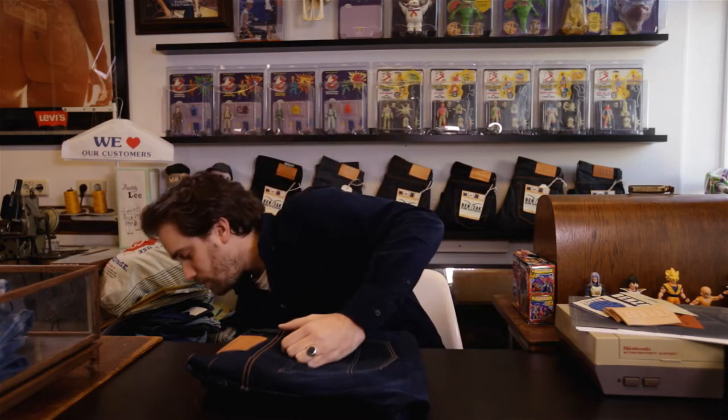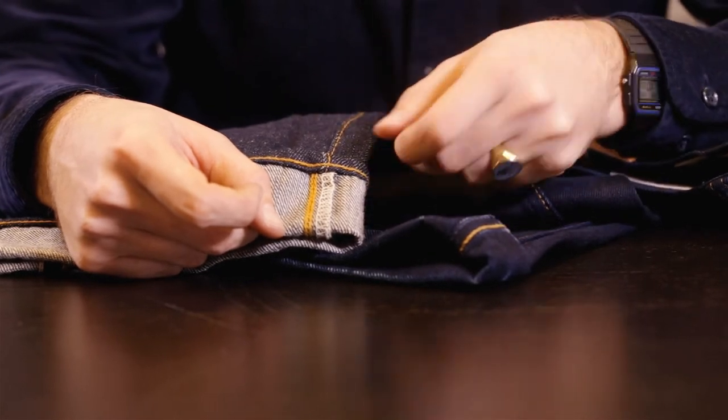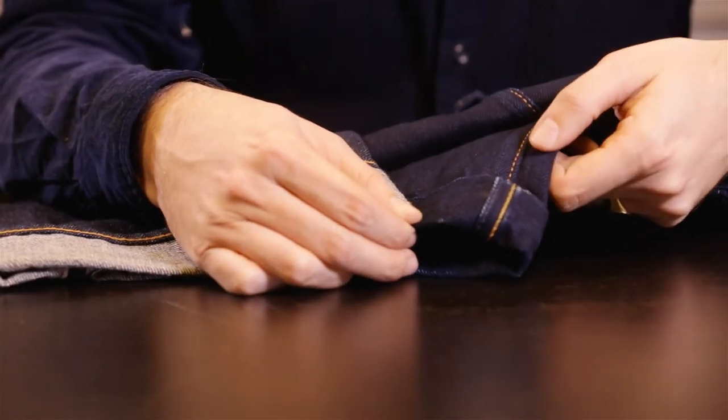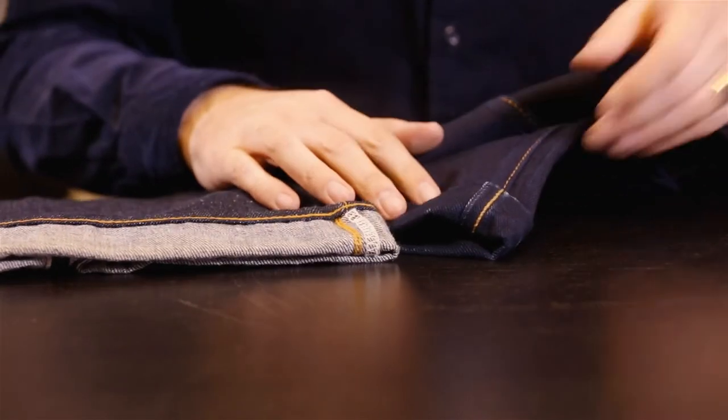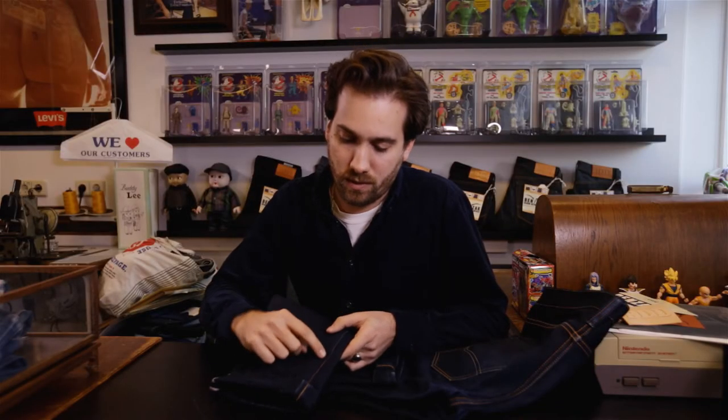The inseam is a great example of combining historical construction with innovation. I really like the look of an overlocked seam — one visible stitch on the outside with an overlock on the inside — but I don't really like the look of the overlock on the inside because it's not very neat. So for my jeans I use the lap seam, a construction where the two fabrics are folded into each other and then finished with a double needle chain stitch. Because I used one tonal yarn color for the double needle on the outside, it still has the look of the overlocked seam, but on the inside it has the strength and clean finish of a lap seam.